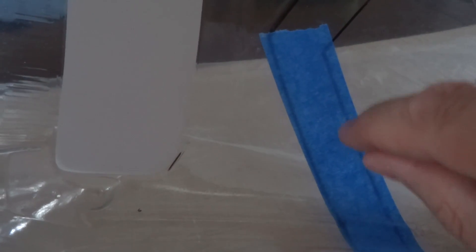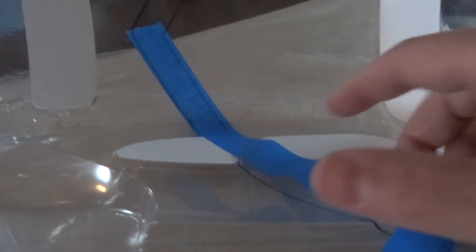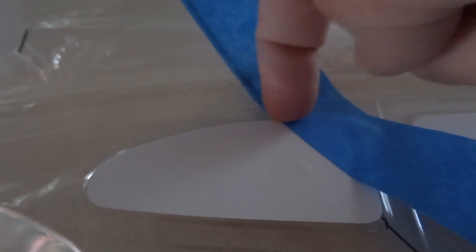Burnishing is burnishing all the edges down. They do sell burnishing tools, but honestly, just using a fingernail is pretty darn effective. After you lay down your masking — even if you're doing a long strip — you burnish down as you go. You've got to get into all the creases and all the body lines, so keep burnishing it down as you go.